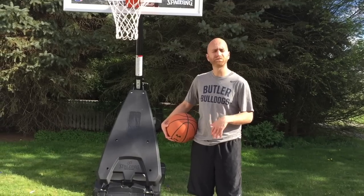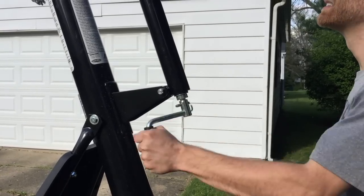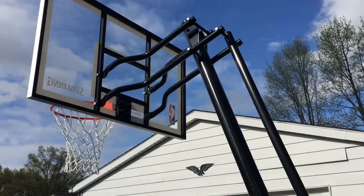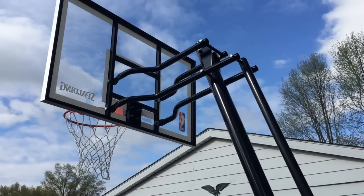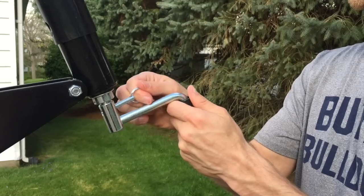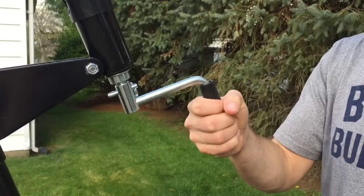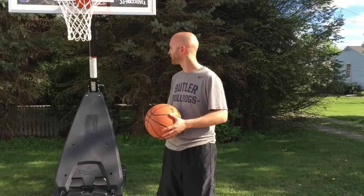Finally, the height adjustment system. The hoop adjusts from 7½ feet to 10 feet using a screw jack system and can be set at infinite increments in between. If you have little ones at home who want to practice proper mechanics, you can lower it; for adults, high schoolers, or middle schoolers, you can raise it to regulation 10 feet. I also like that there's a pin with the screw jack — if you don't want anyone tampering with the hoop, you can pull the pin and take the handle inside. The hoop will stay at its set height and nobody can bring it down.